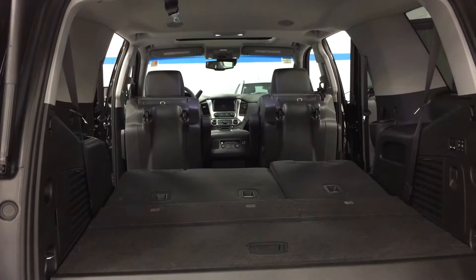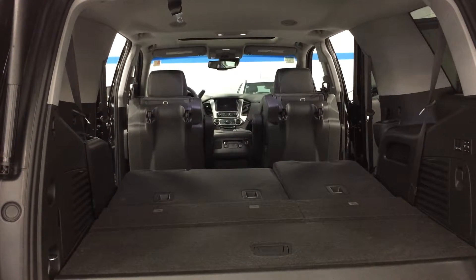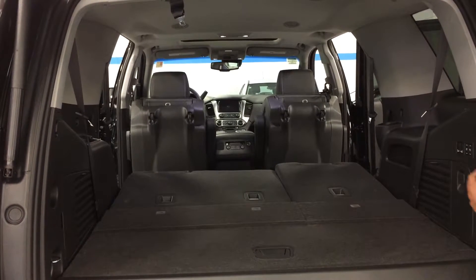Now to raise the second row seats, you actually have to raise them manually — that's a safety feature to protect any children in the back. But the third row you can raise with power, and I'll show you with the third row.